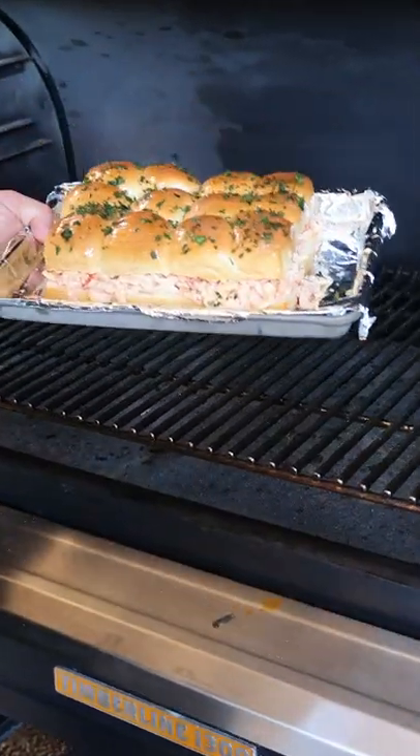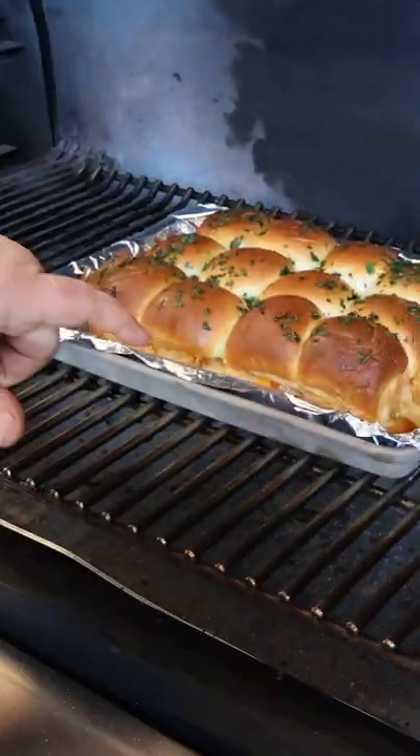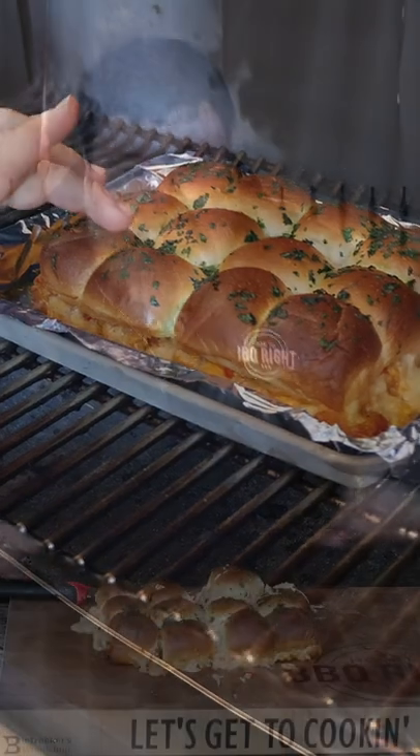I've got my Traeger running at 350 degrees. When that cheese is melted hot and bubbly they're going to be done. Y'all know I got to try one — it's going to be cheesy, it's going to be crawfishy, but I know it's going to be good. Come on cheese, let's go.